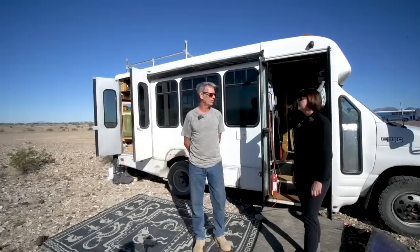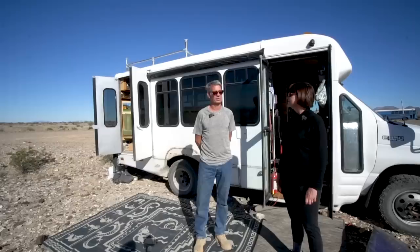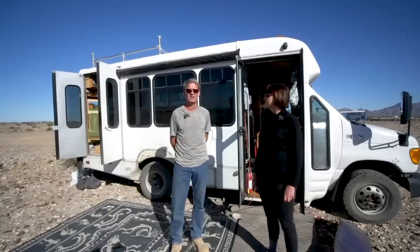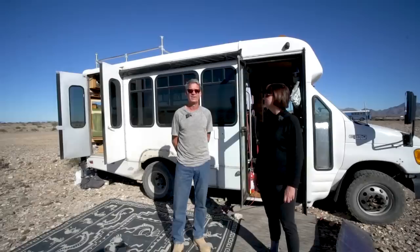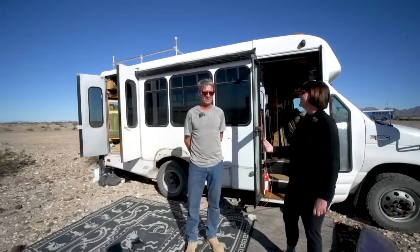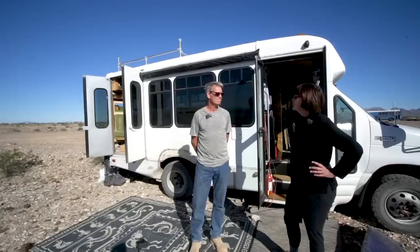We didn't have a place to build, so Eric literally built it at a storage unit, using the van's house batteries to power the table saw and power tools. We thought he killed the batteries, but they're still working great — kind of a surprise. It was done on the fly in every respect. We had all the wood, which was cool — we'll get to that later.